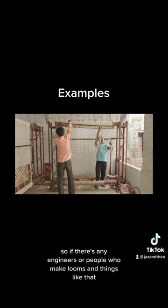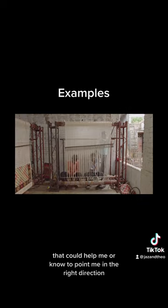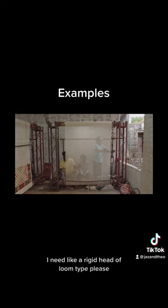So if there's any engineers or people who make looms and things like that, that could help me or point me in the right direction — I need like a rigid heddle loom type, please.